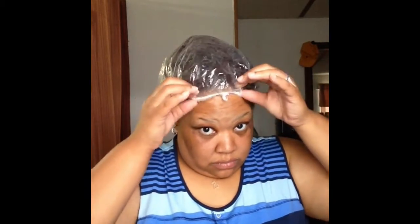After that I'll be tying it up and adding a plastic cap. I'll put the plastic cap on my hair for anywhere from 30 minutes to an hour, or it could be longer — it all depends on how much moisture I'm needing. Today I'll be leaving it on for 30 minutes.